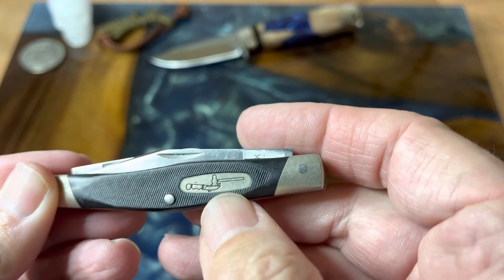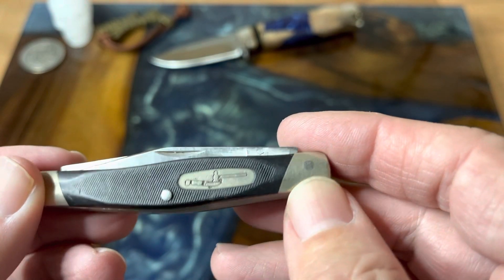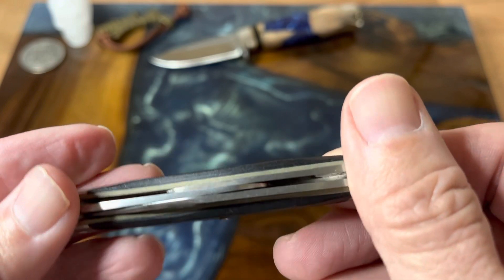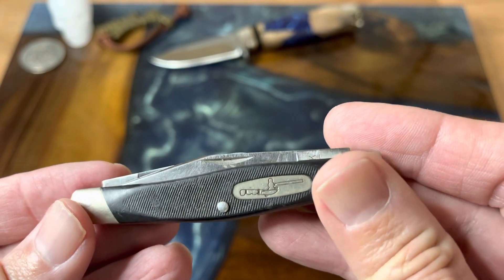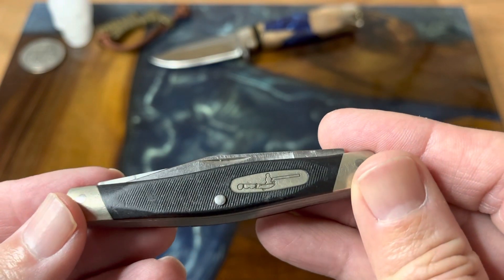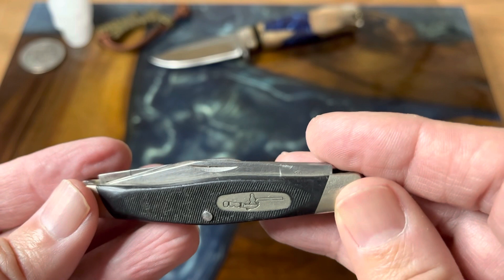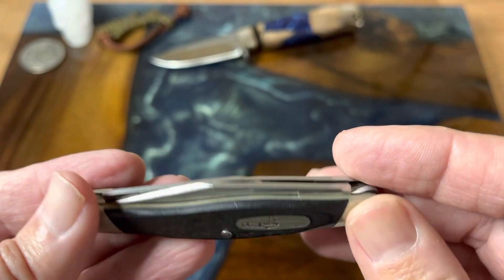I don't know how this ended up in the little antique store here in town, but it did. When I saw the Buck shield, I said, let me see what this is, and the price was right. They wanted twenty bucks for it. I thought that was a good deal for a used Buck knife — definitely one that I think the factory should be able to clean up pretty darn good.